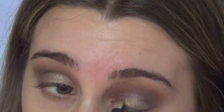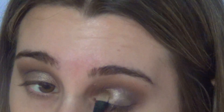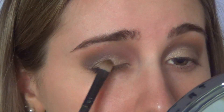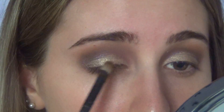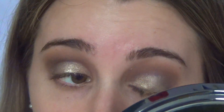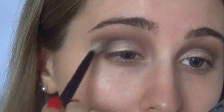Then I'm grabbing an Urban Decay eyeshadow in the shade Half Bake and I'm applying that all over my lid. If you want to make the gold stand out more, apply it with a wet brush like I did on the middle of my lid. After applying the gold eyeshadow, make sure you're blending all the colors together so there aren't any harsh lines.